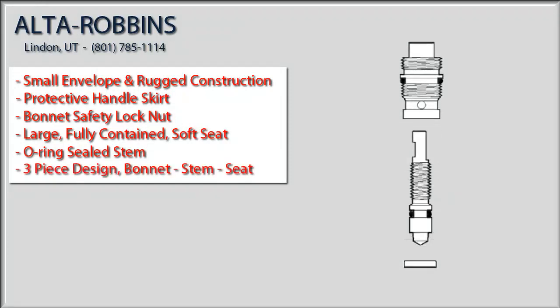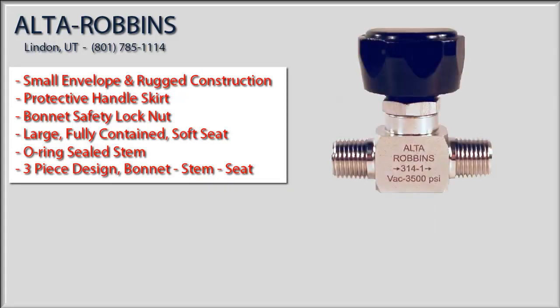This design is normally only available in valves that are much more expensive. Simply put, the Alto Robins 314 valve will not leak and is built to last. Feature for feature, there is no other shutoff valve on the market that can compete with it.